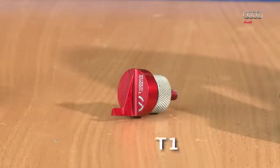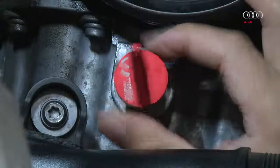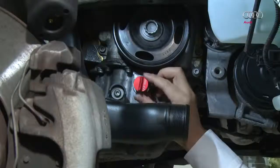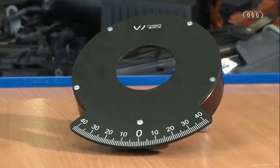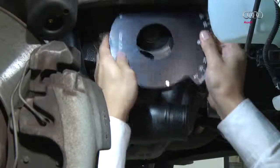Screw the T10550-2 centering screw into the oil sump and align it. Position the dial with scale T10550-3 on the belt pulley and align to the centering tip.